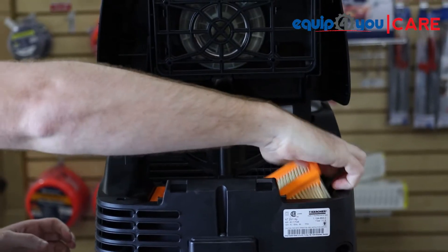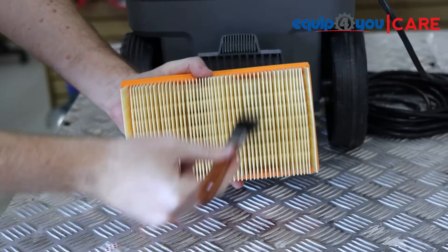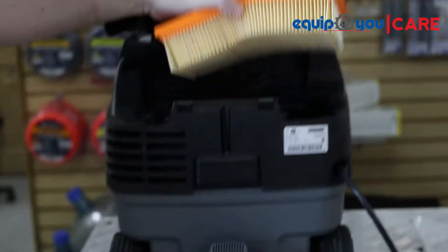The motor filter is located in the rear of the unit. To access it, lift up the motor head and simply remove. The filter can be dry cleaned using a brush and easily reinstalled.